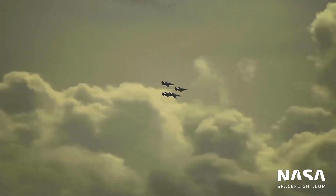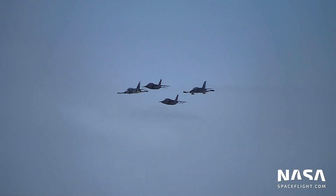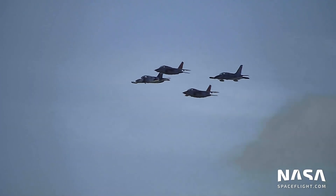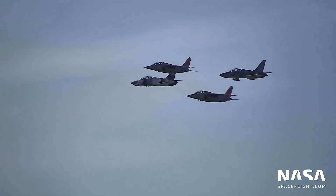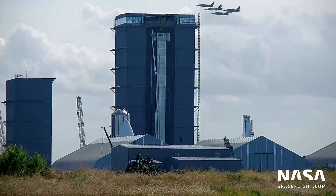On August 28th, the crew of Inspiration4, the first all-civilian spaceflight, performed a training flight over the Boca Chica facilities. Flying in two Dassault Dornier Alpha jets and two Czech Arrow L-39s, the team enjoyed beautiful views of Starbase just three weeks ahead of their launch aboard Falcon 9 and Crew Dragon.